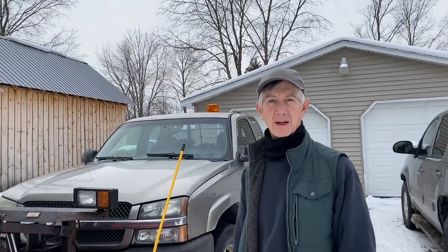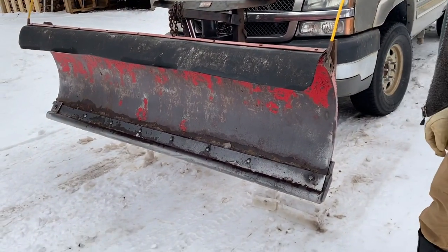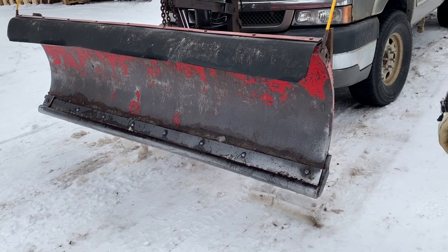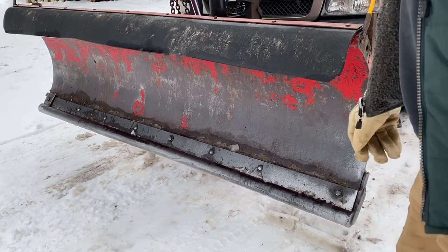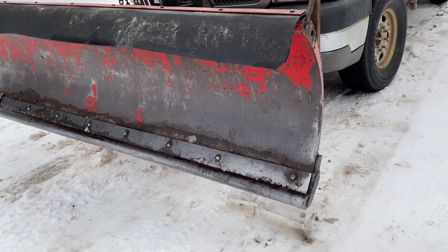I was thinking my fellow snow plowers out there might be interested in how I rigged my pipe under my snow blade. Pipes are typically used so that you don't tear up driveways, yards, etc. before the ground freezes. I made mine so it's quick and easy to take on and off, and I'll show you how I do it.